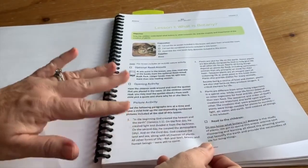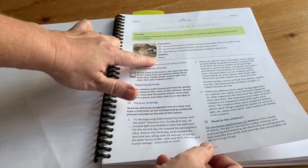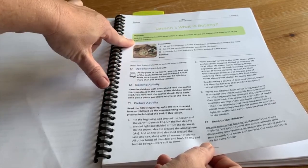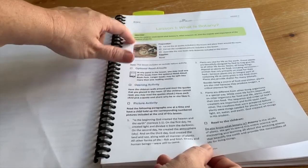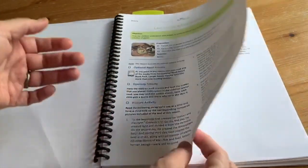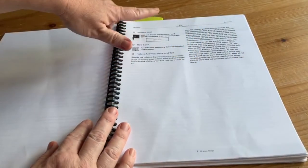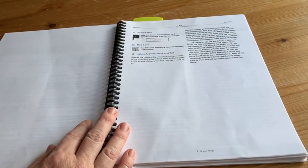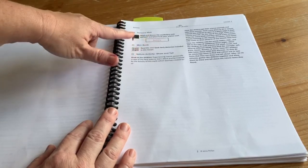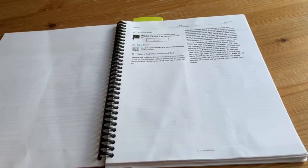I put all the teacher pages in here. It tells you what you need to prepare ahead of time, what supplies you need, what your big objective is, and what the main point is — if you get nothing else across because they're squirmy, it's the one thing you want them to know, which is helpful. Generally you're going to show them some pictures or look at something and do an activity. There's vocabulary to cover that you put up on your science wall, and many of the lessons have a mini book that you put together.